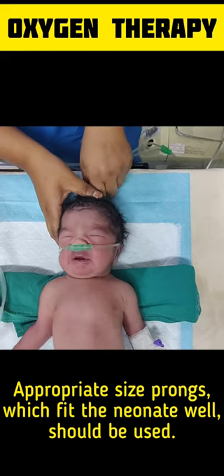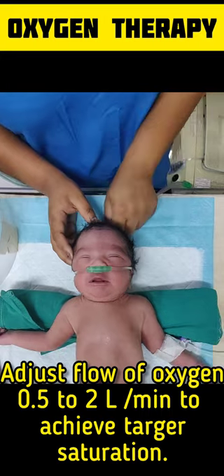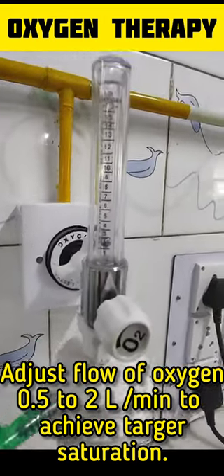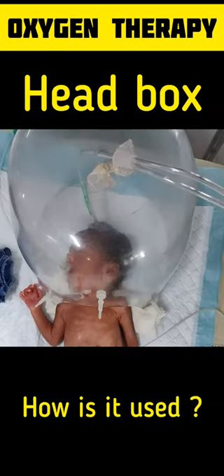Then adjust the flow rate of oxygen to 0.5 to 2 liters per minute to achieve the target oxygen saturation through the nasal prongs. Now for the head box — how is it used?